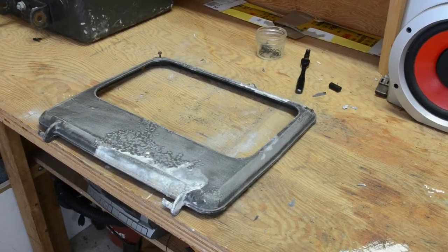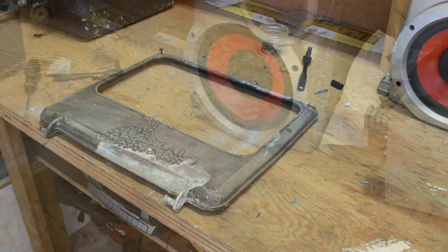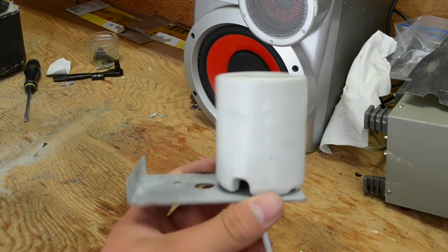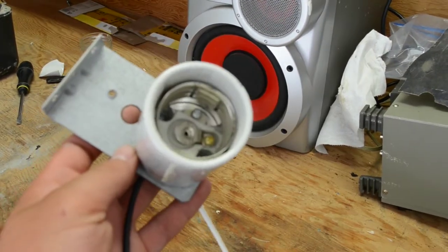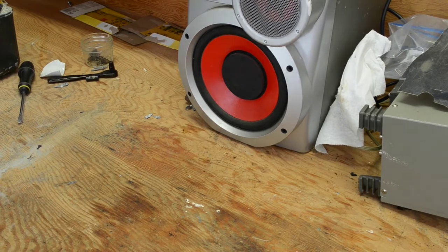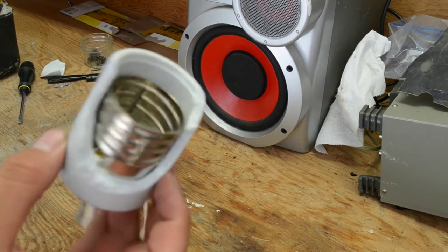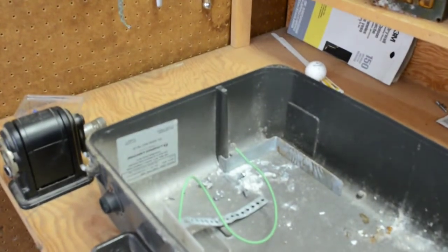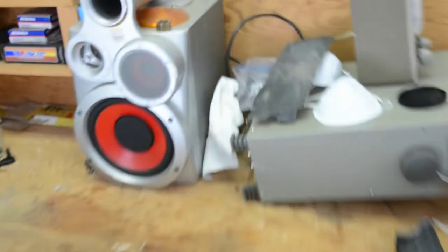I've got the front plate all sanded and I'm going to paint it with some spray paint. Our replacement socket is now mounted to its bracket, and the old socket was totally broken. Now I'm going to sand and remove all the parts from the outer enclosure and then paint that.